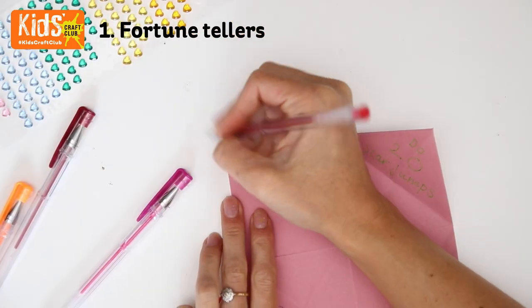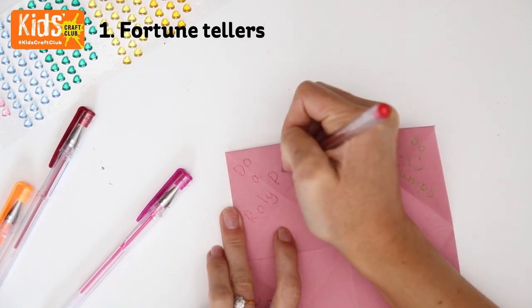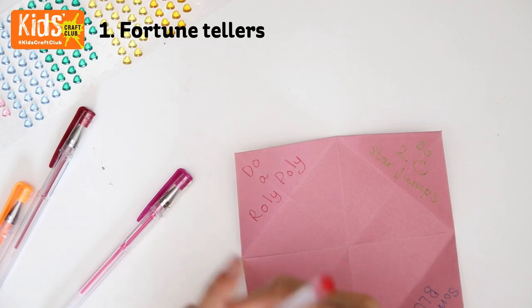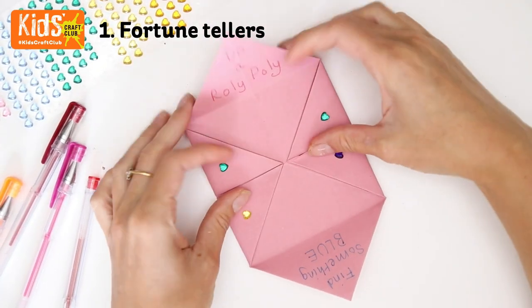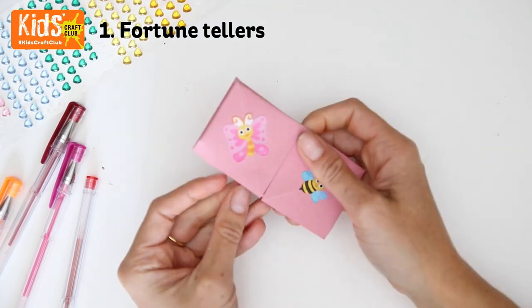Finally, open up each of the four sections and write something inside. This could be a fortune, a fitness challenge, a dare, or a positive message. Fold the fortune teller back up. Insert your fingers and you can play.